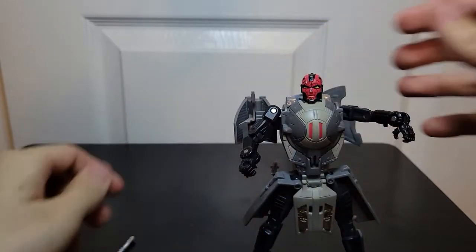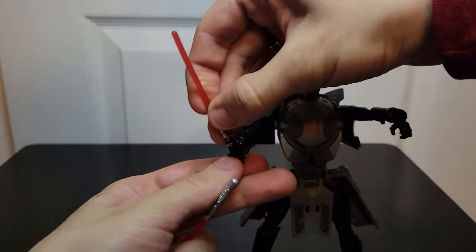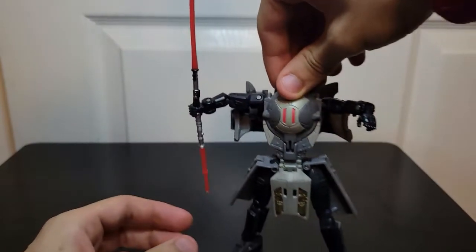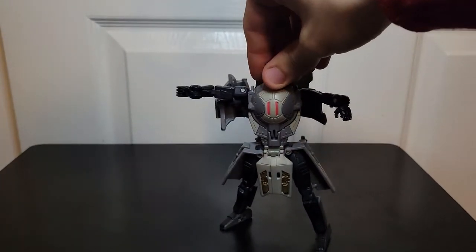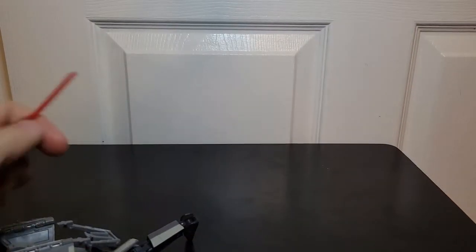It's like someone said: how do I make a Darth Maul toy? Let's not put any effort into it — let's just slap some pieces together and throw a Darth Maul face on it. If I cover the face, who is that? Nobody. Get him out of my face.